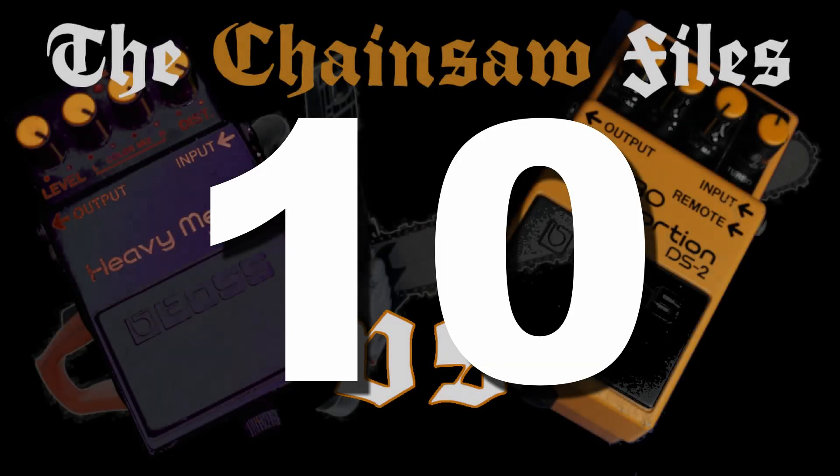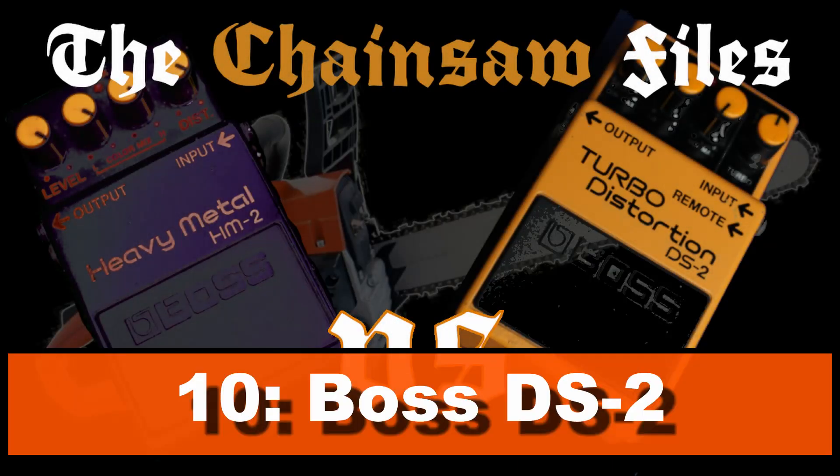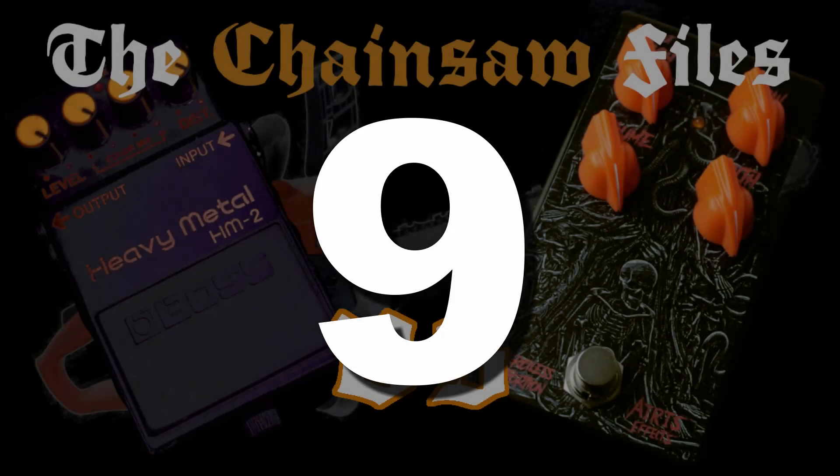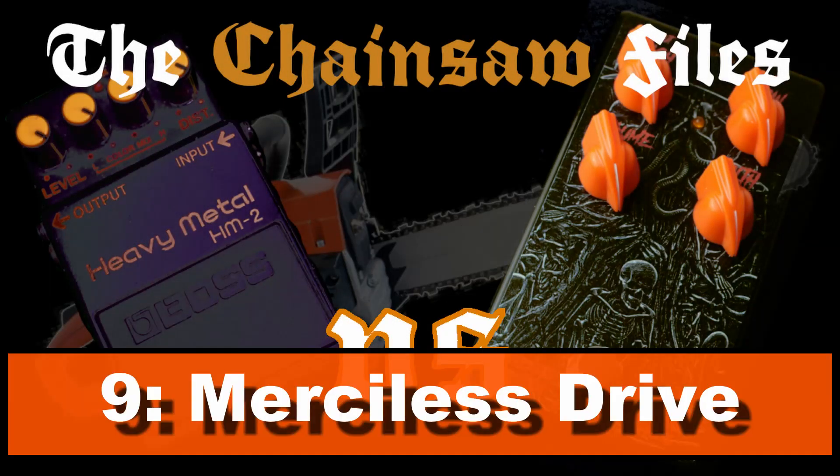I directly start with a big surprise — the DS2 is by no means a direct clone, but you get some nice chainsaw out of it in mode 2 while still keeping the clarity of your tone. So if you're looking for just a little bit of chainsaw, or maybe a supportive sound, you might want to try this one.